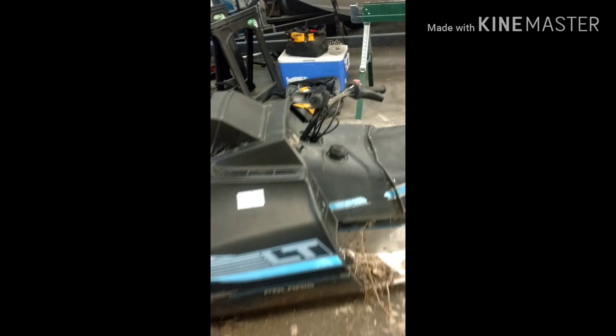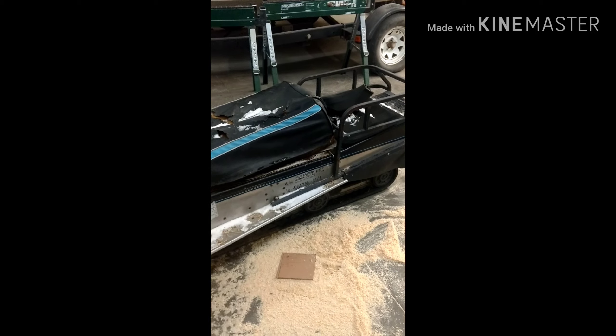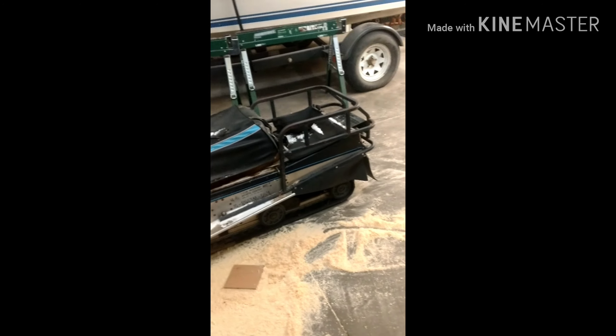The fellow that I got this from said that this is either a 440 or 480 Polaris. His name is Dave. Dave, thank you — you are freaking awesome, you got me giddy like a school girl here.